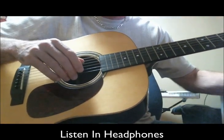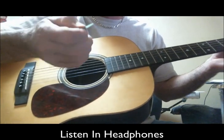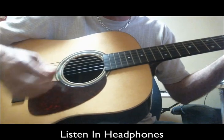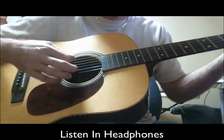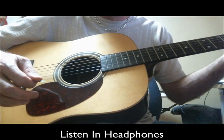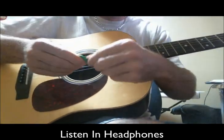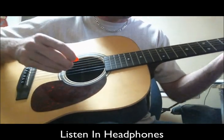Check this out. This is the heaviest pick I have — it's really thick. Now, listen to this. It sounds okay, but I'm going to go from the heaviest pick I have to the lightest, the absolute lightest pick I have.